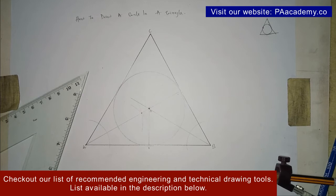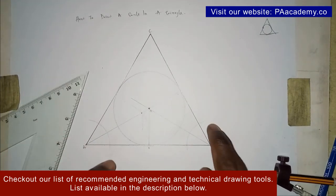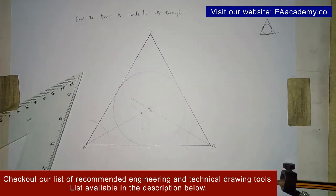In summary: once you have your triangle, you bisect any two of the angles. The point of intersection of the two angle bisectors represents the center of the circle, and with that you'll be able to draw your inscribed circle in the triangle. Thank you very much for watching. If you find value in this video, please give it a thumbs up and check out our playlist on engineering and technical drawing. I'll see you in another video — thank you.